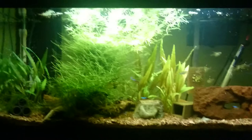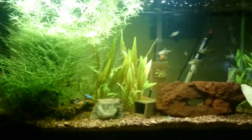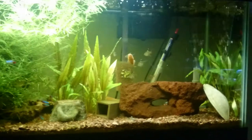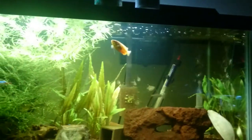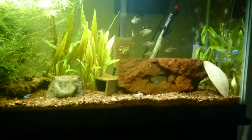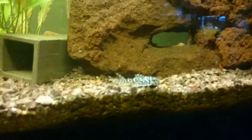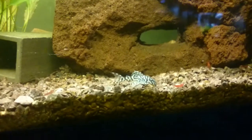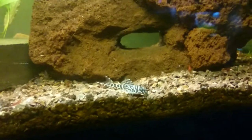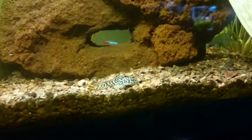Hey YouTube. Figured I'd update the 30 gallon. It's been a couple of weeks and it's doing really well. I actually just fed it. There's a couple of pellets left floating up there for the grommie, and then to sink down for the plecos, which are out right now. Here's one of the females — you can see her scrounging around for sunken pellets.